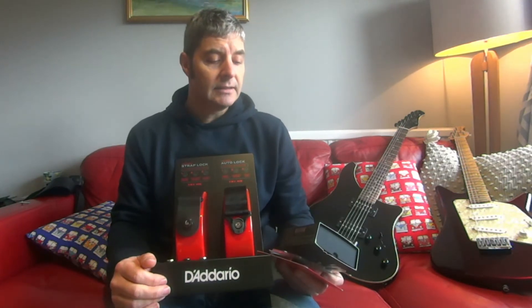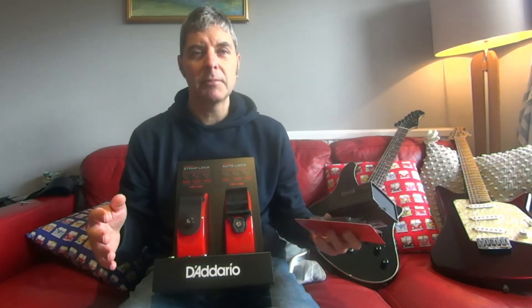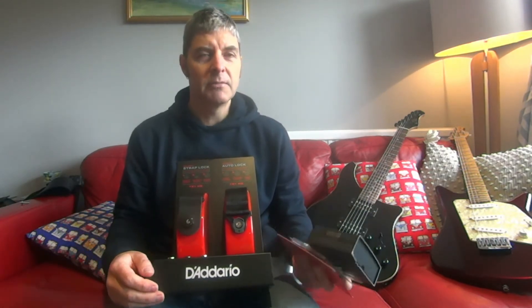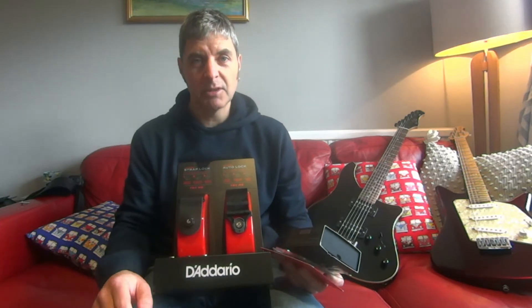There are more expensive ones and cheaper ones, but the most expensive ones are around the £30 mark, which is still well worth it. You might have a guitar that costs £2,000, and you're stopping it from getting wrecked by spending £20–£30.